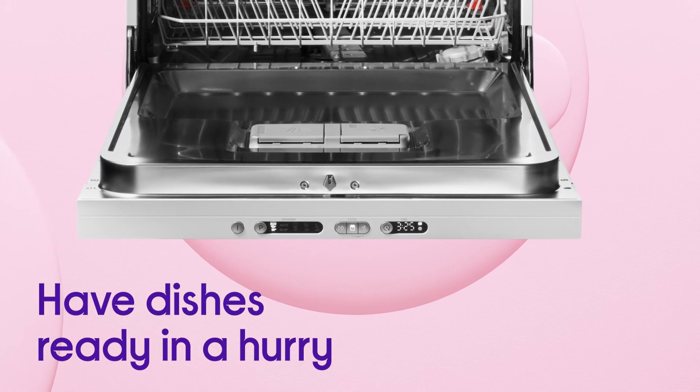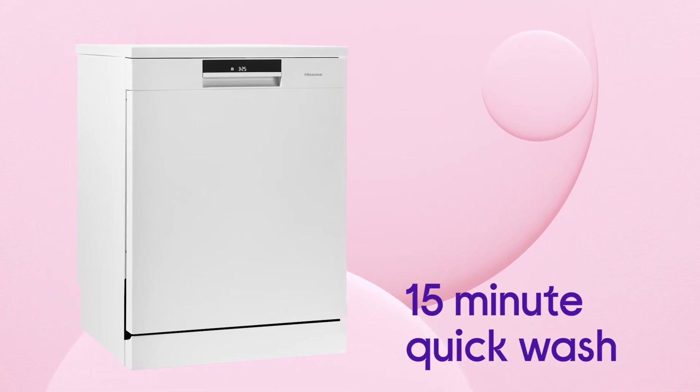It even lets you have your dishes ready for use again when you're short on time, with a 15-minute quick wash.